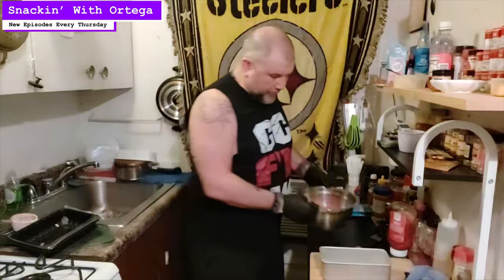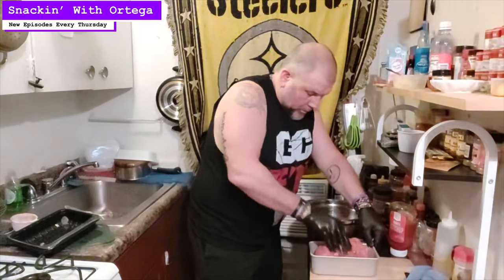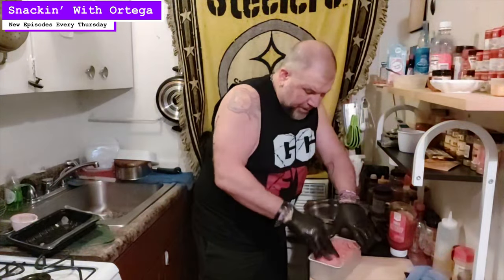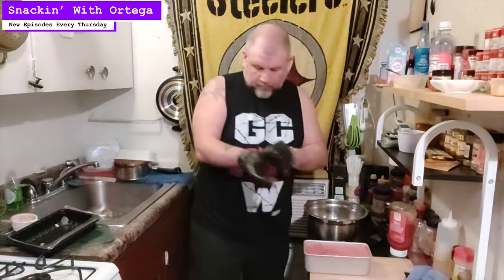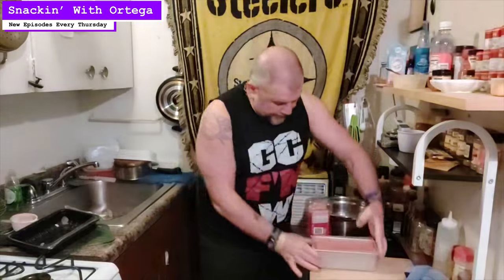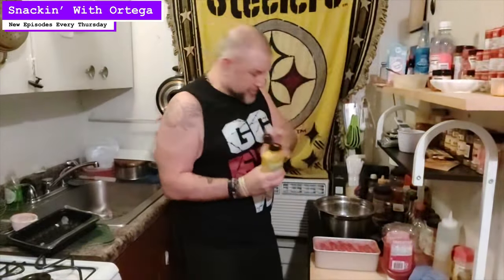So we got our meat mix, got our loaf pan. We're gonna press this into our loaf pan. Now we're loafed up. We're gonna hit the top with just a little ketchup — always like with your little glaze. And I'm gonna add just a touch of this Trader Joe's mushroom seasoning. Now we're gonna pop this in the oven, let it go for about 45 minutes, get a nice little crust on the top, make sure it's cooked through, and we'll have meatloaf.